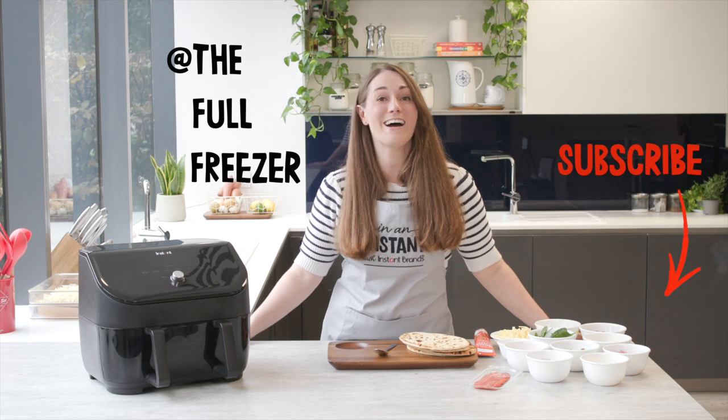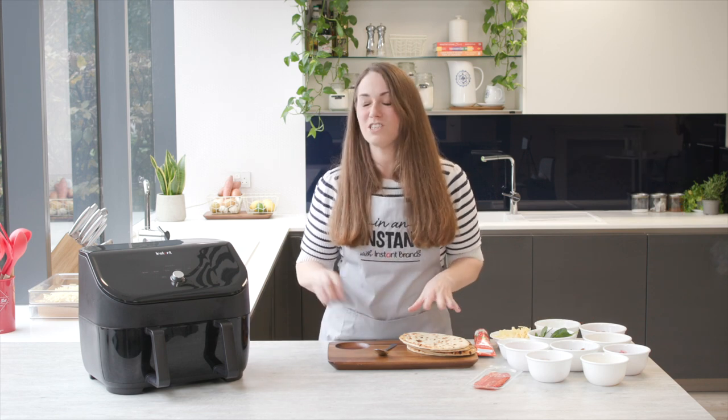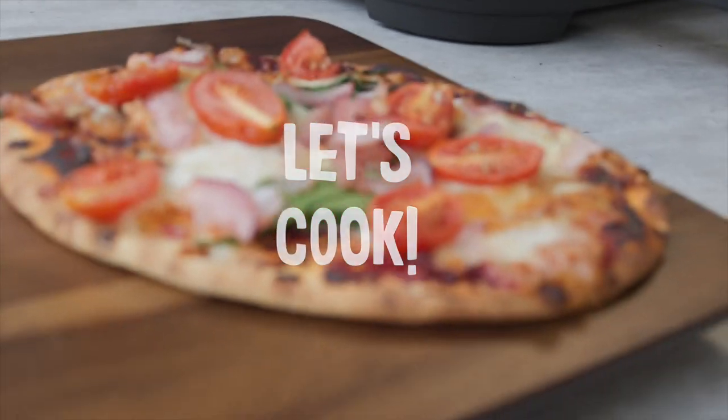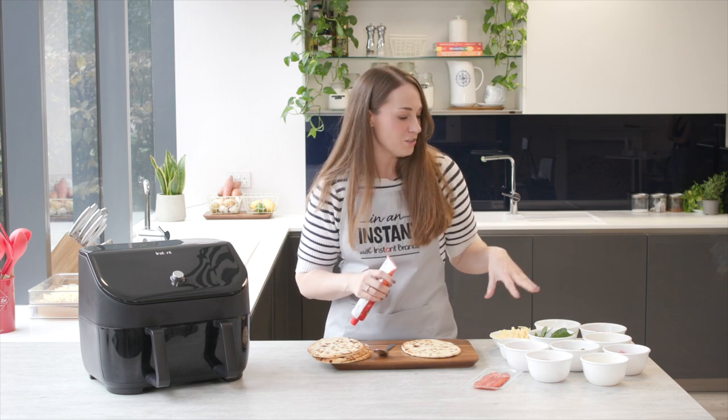It's Kate here from the Full Freezer and I am here today to share my freezer stash pizzas, which I am so excited to be cooking in the new VersaZone. This is so quick, you're not going to believe it, and we are going to be cooking straight from frozen. We're keeping this super simple — I've got a couple of flatbreads to use as bases; you could use pita breads or wraps. We're going to pop some tomato puree on, some herbs, and I've got a selection of cheese and various toppings.